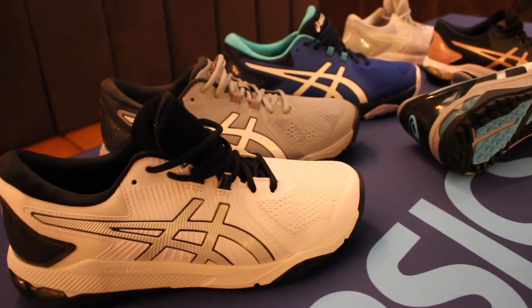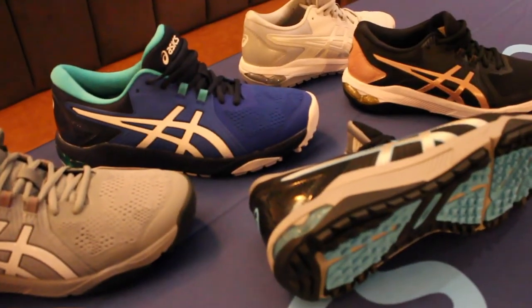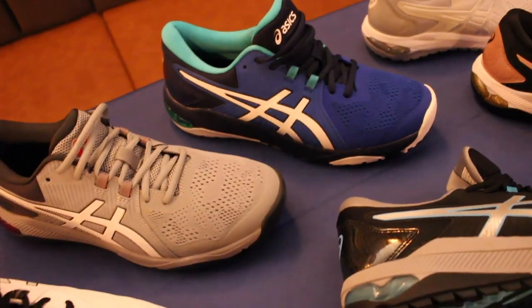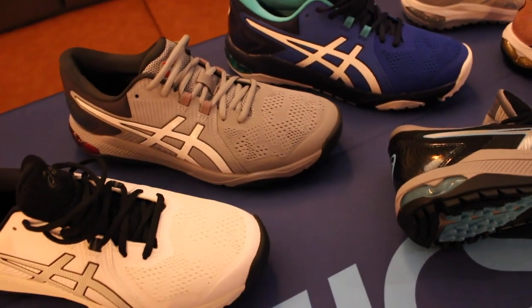The Gel Glide wholesales for $102 and retails for $169. It comes in black blue silver, white silver black, grey black red, and royal white teal. Ladies' colorways are black rose gold and glacier grey pure silver.